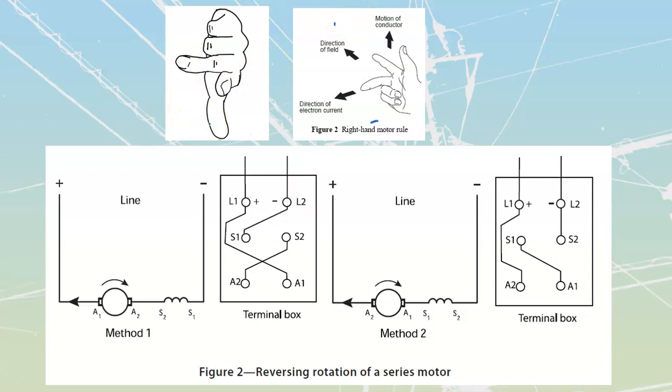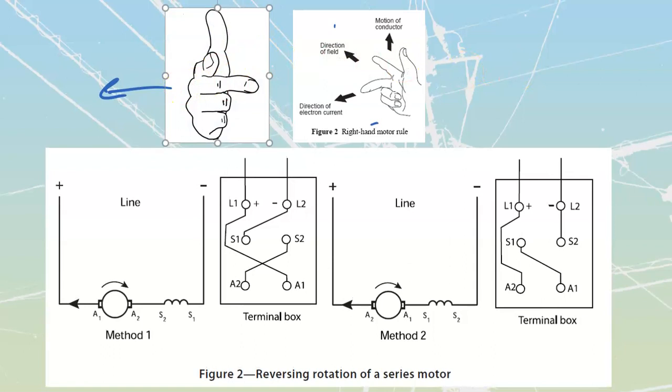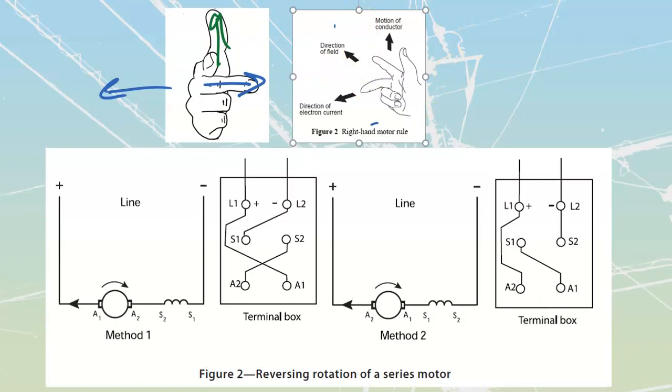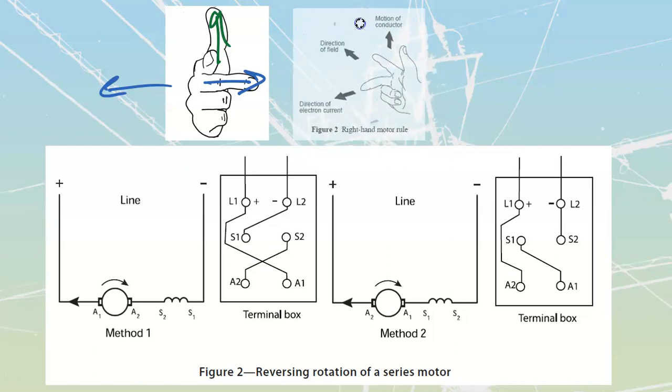If we interchange the direction of the center finger - armature current - this is the more common way to change rotation. Right now armature current is going in one direction; if I reverse it by turning my hand, I see that my direction of thrust changes. Same deal: reverse armature current, the center finger, and when armature current reverses, the thumb changes direction - thrust changes direction. So we can change either the armature or the field.